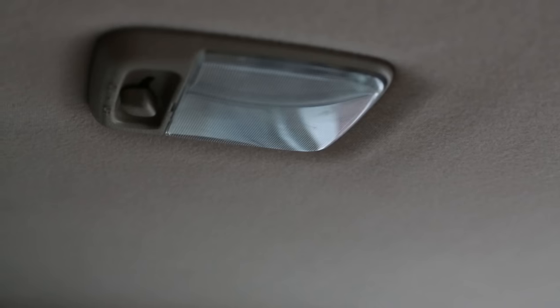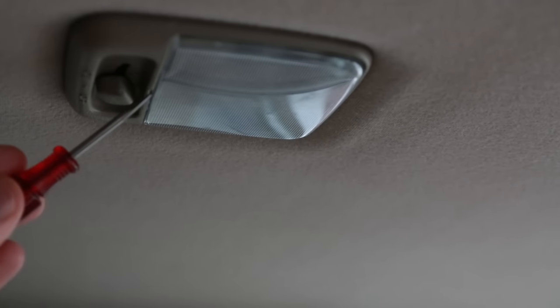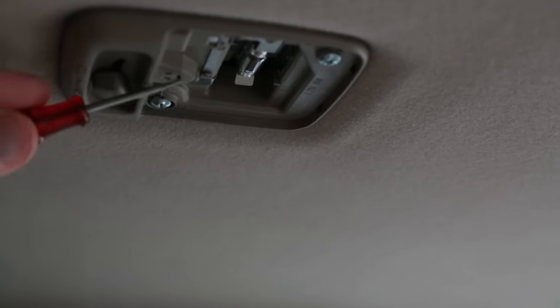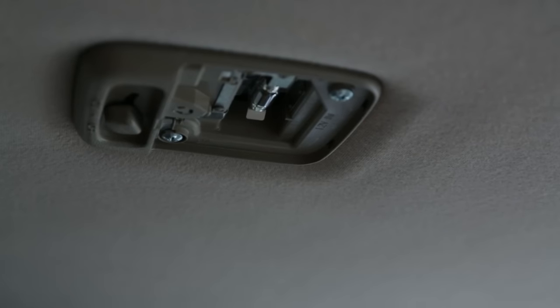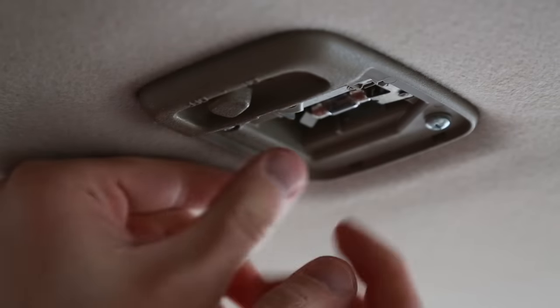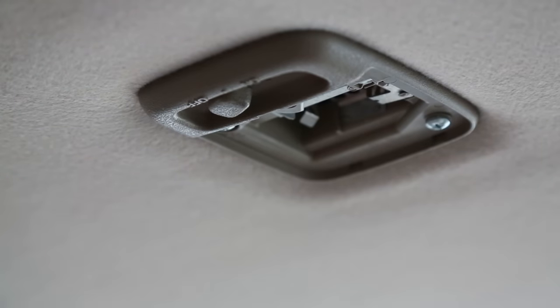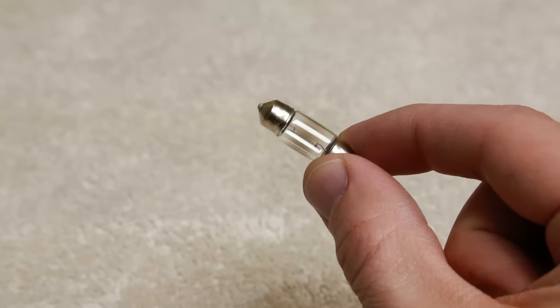First, let's look at the bulb. I'll use a small screwdriver to remove the plastic cover. On this car there's a little tab you can press that holds the bulb into place — I'm just going to press it and the bulb pops out.